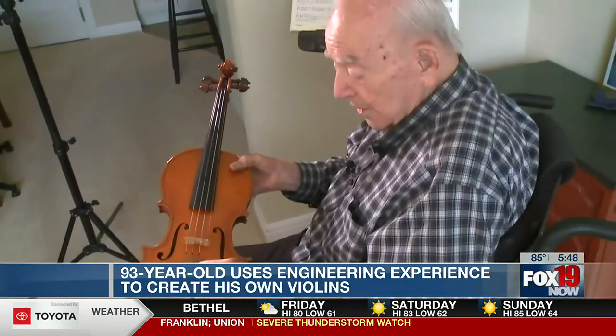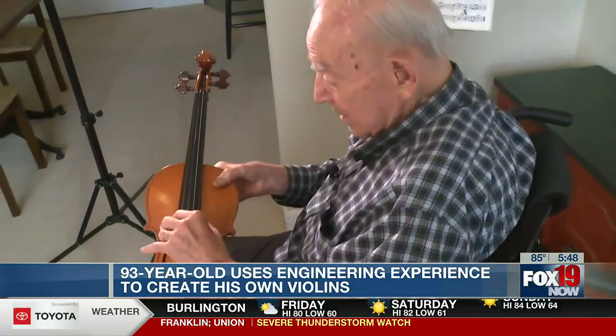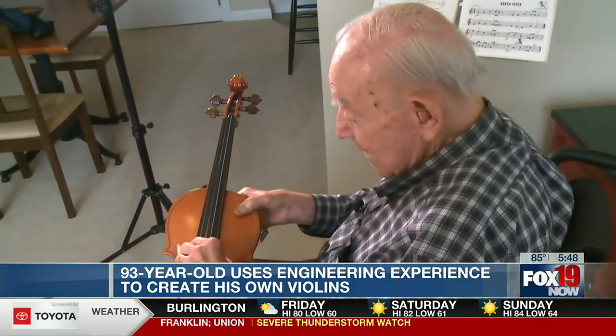That's in tune now. They have a fine-tuner here, so I can adjust. He wasn't taught — he taught himself how to make a violin.